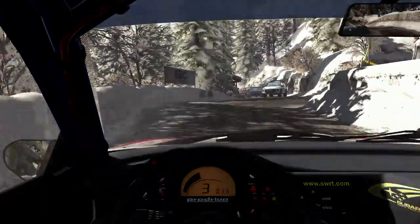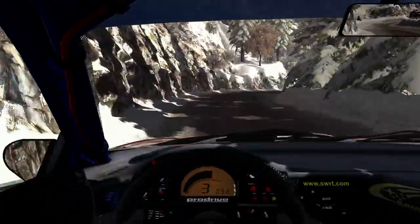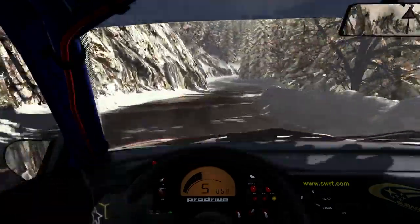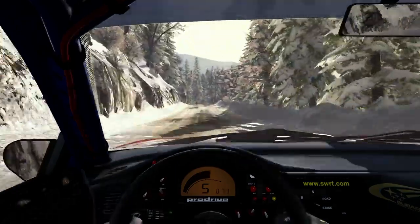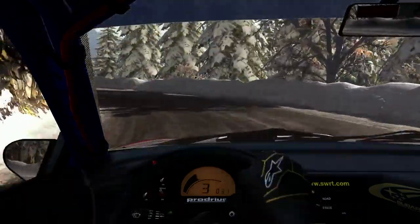Left 6, continues 100 over crest, 80. Portion left 4, long, into hairpin right. Left 6. And right 4, long. And right 5.